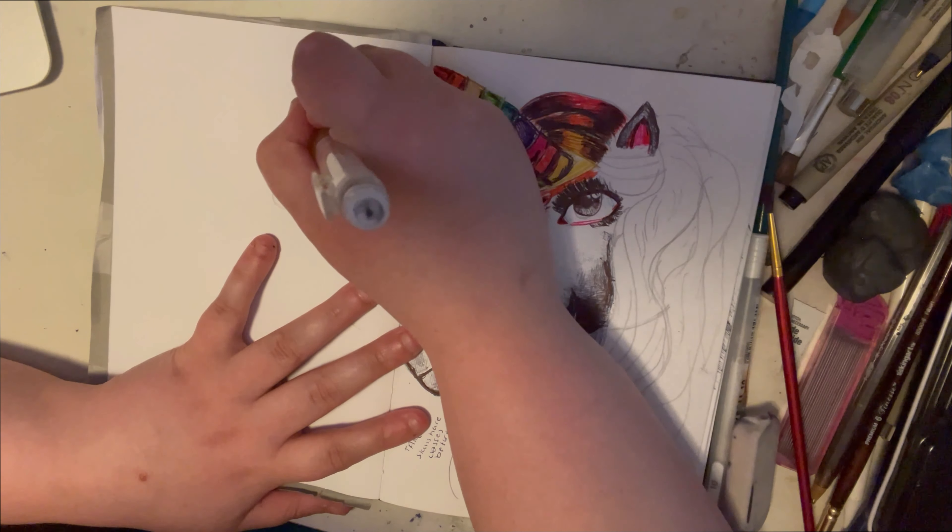This approach helps you grow as an artist. I was taking a few Skillshare classes and it really helped me. We're going to focus on the head of the horse first, then the neck. I didn't finish this drawing because I was unsure and wasn't happy with the placement of the eye — I knew it was all wrong.